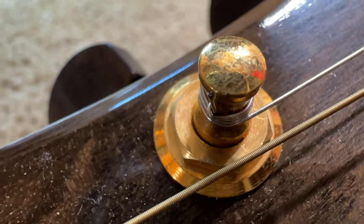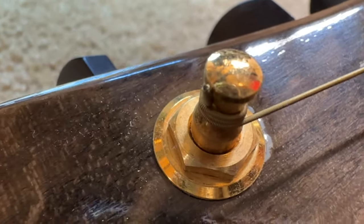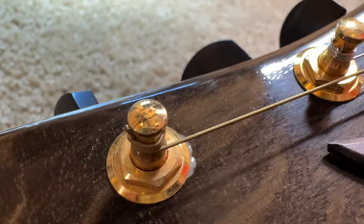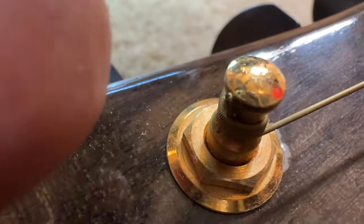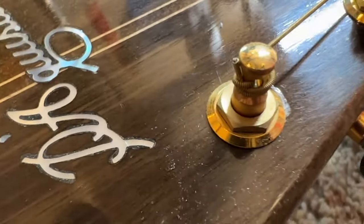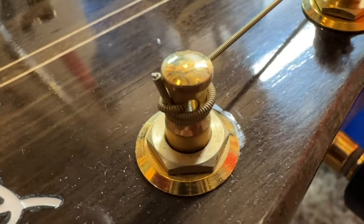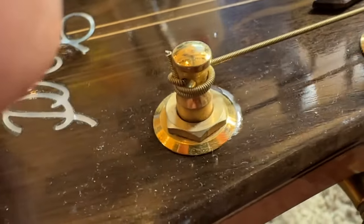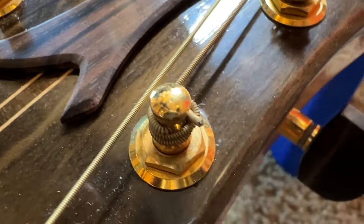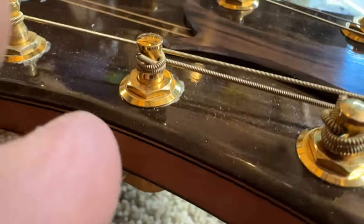This is how Jimmy wrapped the strings when he installed them — a little lock, this way, and then he cut the string. You can see that it's pointing upwards, so it's not quite the way they do it at the Martin factory. I'm going to carefully remove these strings and try to preserve these knots for future analysis or research.